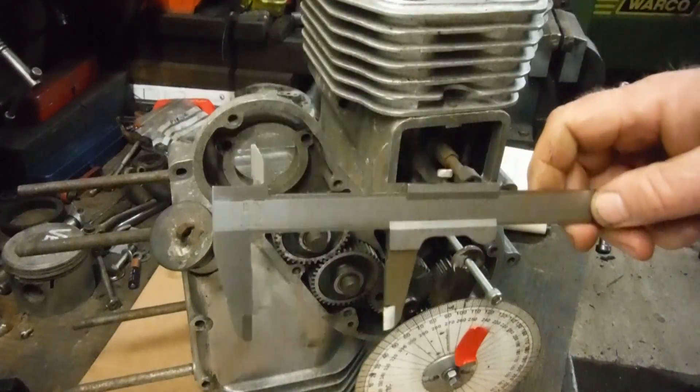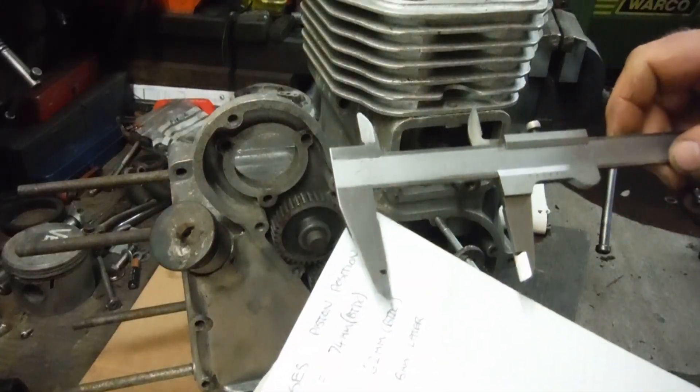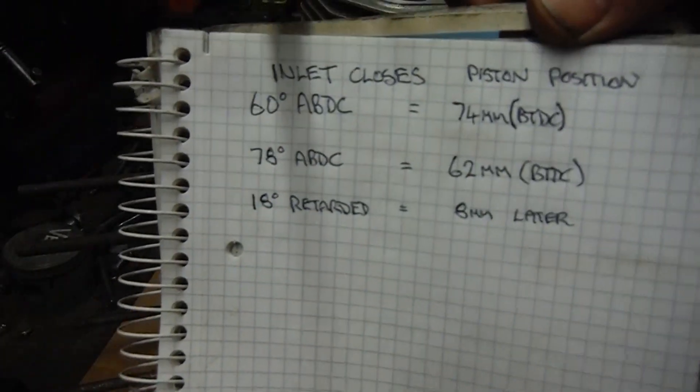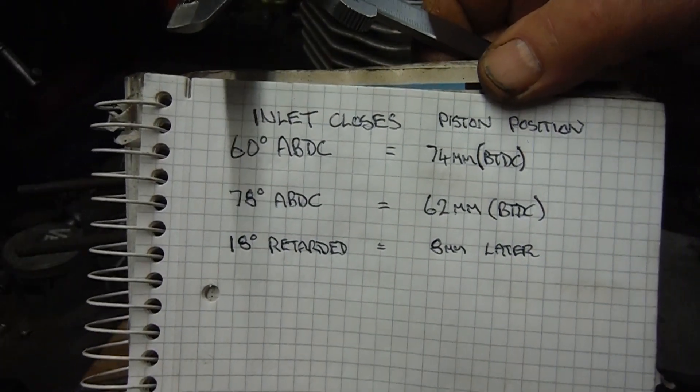At 62 millimeters before top dead center rather than 74, so it's traveled upwards eight millimeters.